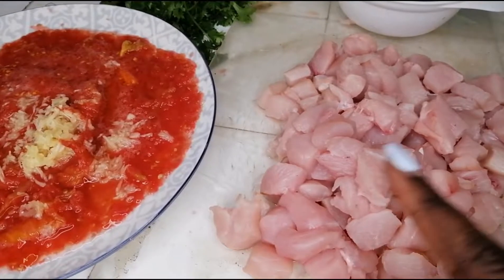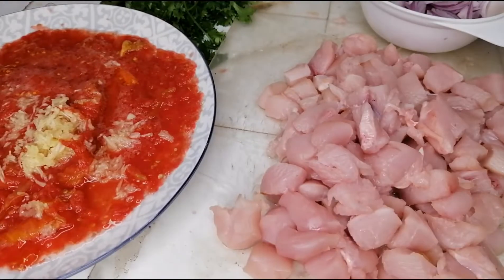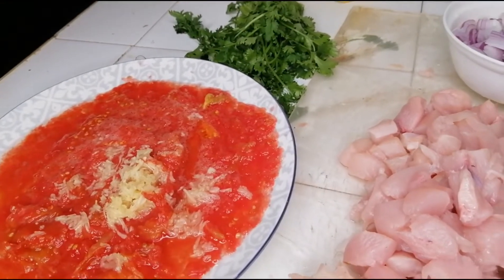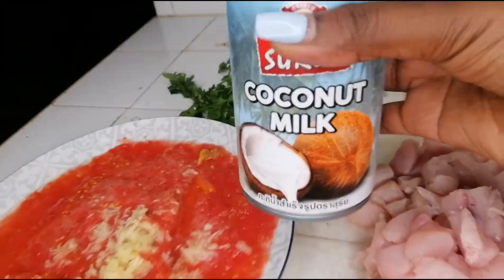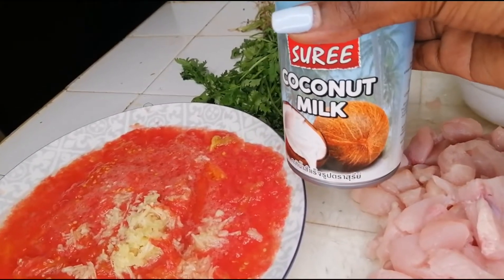Today I'm going to be showing you how to make chicken in coconut milk. So sit back, relax, and let's head over to our ingredients. I've already cut my chicken breast into small, sizable pieces. I have onions to fry, I've grated two medium-sized tomatoes, four cloves of garlic, and some coriander to garnish. For the coconut milk, this is the brand I got from my supermarket — I've never used it before, but we'll see how it goes.